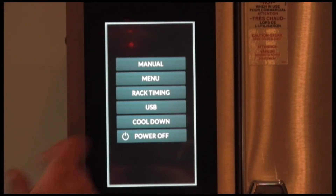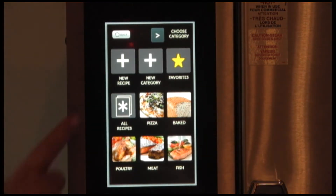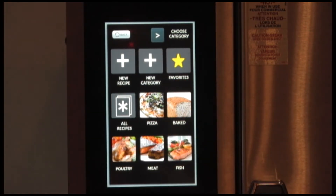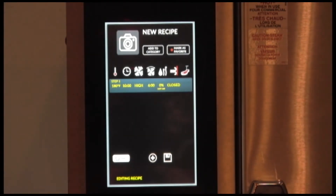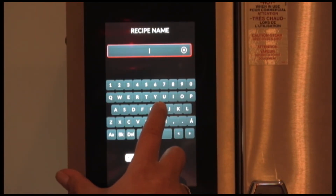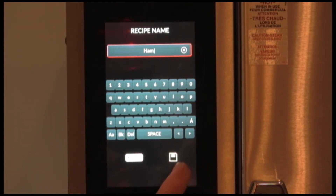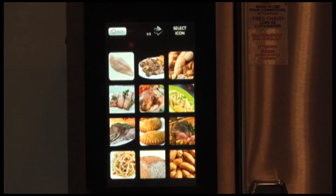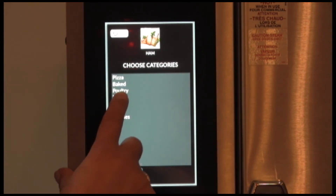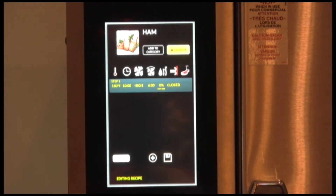Now we're going to go into menu creation and recipes. Select menu. Here you can select create a new menu, create a new category or favorites. Favorites is where once you've created recipes and marked them as favorites, they'll populate into that category for quick retrieval of those recipes you're using all the time. We're going to go into creating a new recipe. Touch the text, you can name your recipe, save it. You can associate a picture to that recipe, add it to a category, select done, and you can mark it as a favorite.